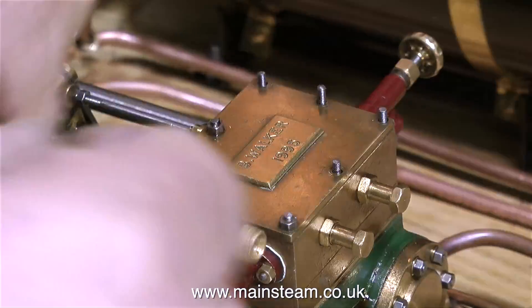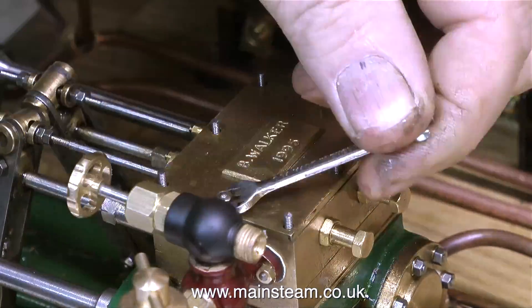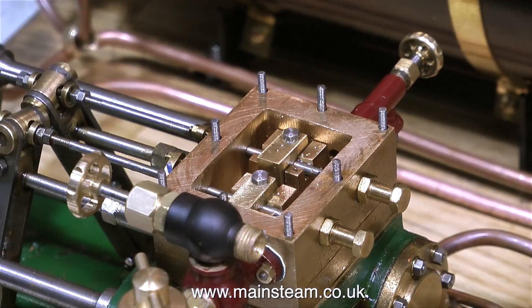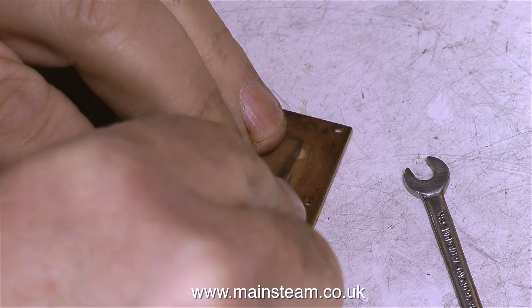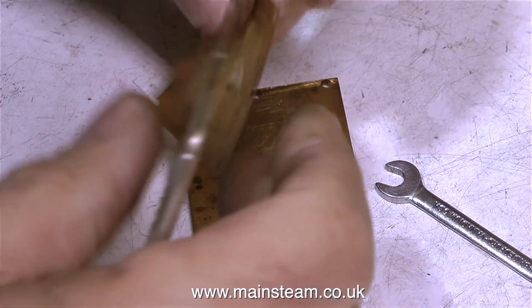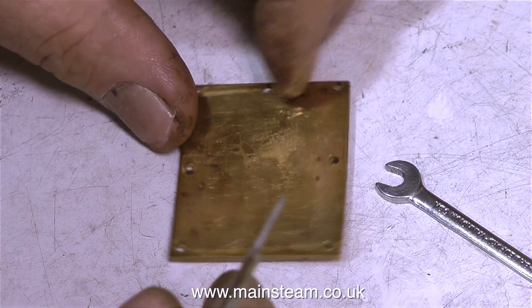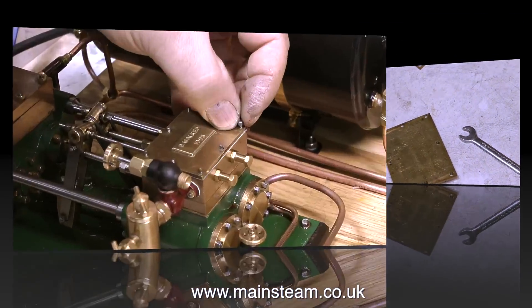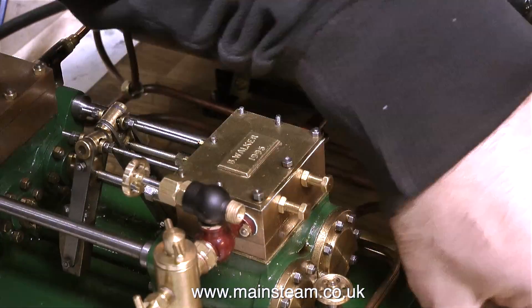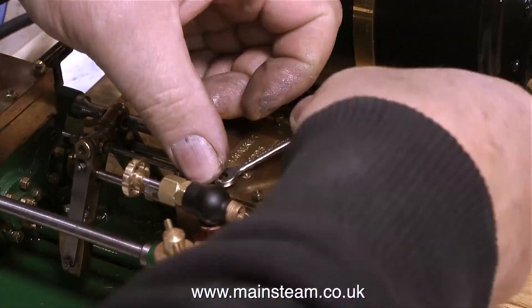While I was in fit-brown-paper-gaskets-to-the-duplex-pump mode, I thought I would fit a brown paper gasket to the steam chest cover also. With the steam chest cover removed, you can clearly see the valves inside — very nicely made, as everything was that Bernard Walker made. What I never do is leave the centre of the gasket in place, because it always goes soggy and can actually break up and drop into the valves. So I just made another brown paper gasket, cut out the centre of it, and fitted it to the steam chest.